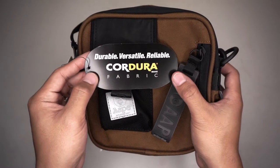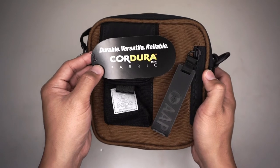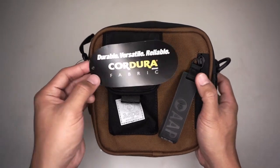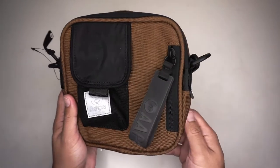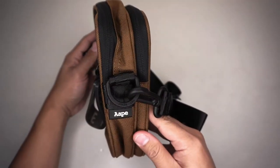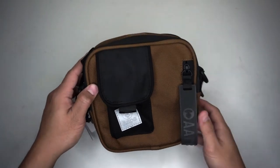This is the Cordura fabric — a fabric technology used in bags for durability and abrasion and tear resistance. This crossbody bag is made of canvas material in brown color. It's a compact boxy-shaped bag, and the main compartment is very spacious.